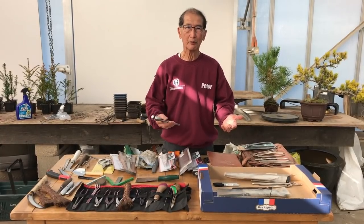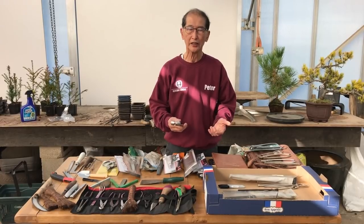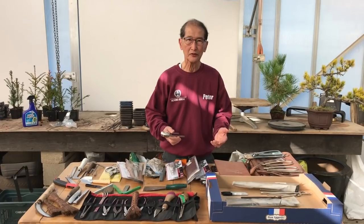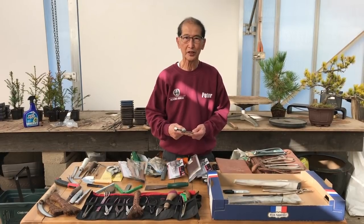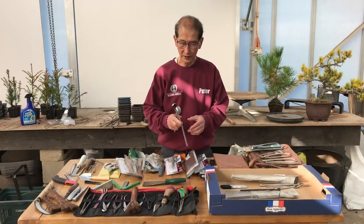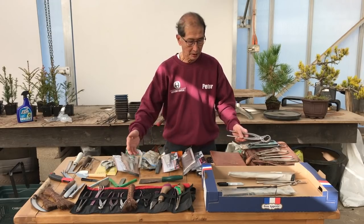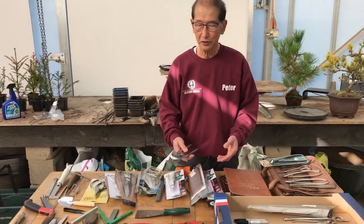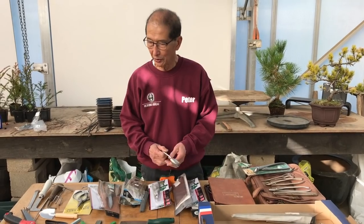Today I'm going to tell you something about the use of bonsai tools or tools for creating bonsai. This is in response to many of your constructive comments on the videos I've been producing in the last year. Many of you have asked for some advice on the use of tools for bonsai, so here we go. I brought along lots of the tools we use on our nursery and I will explain what all these different tools are used for.